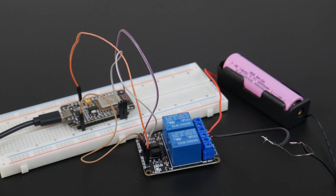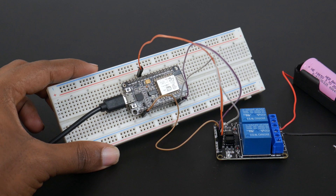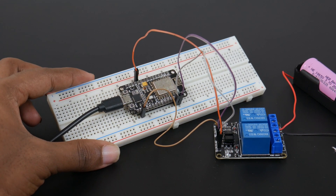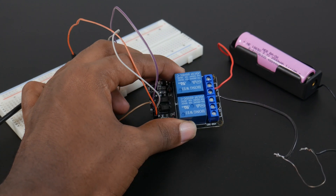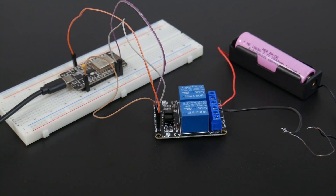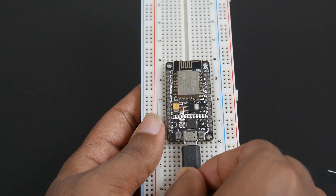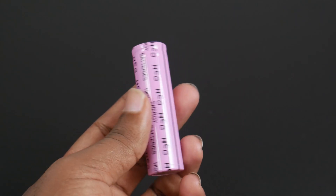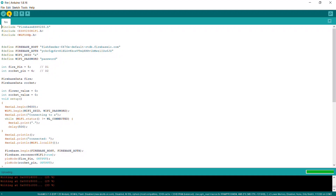This is our controller circuit. NodeMCU is an integral part of the controller which receives the data from Alexa and drives the relays accordingly. Relays are used to control the current flow through the Nichrome wires. We are using a power bank to power up the controller circuit and two 2000mAh batteries as the power source. Now, upload the code to the controller circuit.